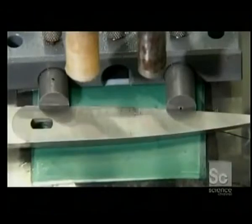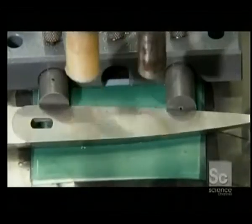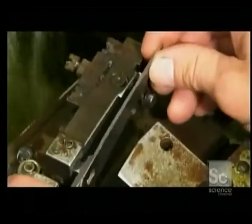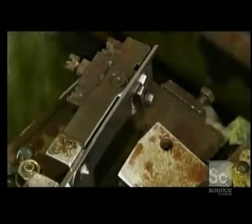An etching machine uses electrically activated chemicals to imprint the company's name into the thumb-operated blade. Just one final step before the blades are finished: a computer-operated grinder serrates the inside edge of the thumb-operated blade.